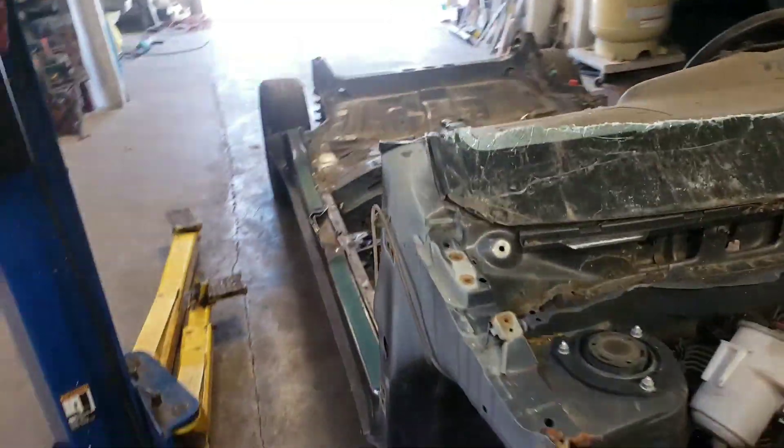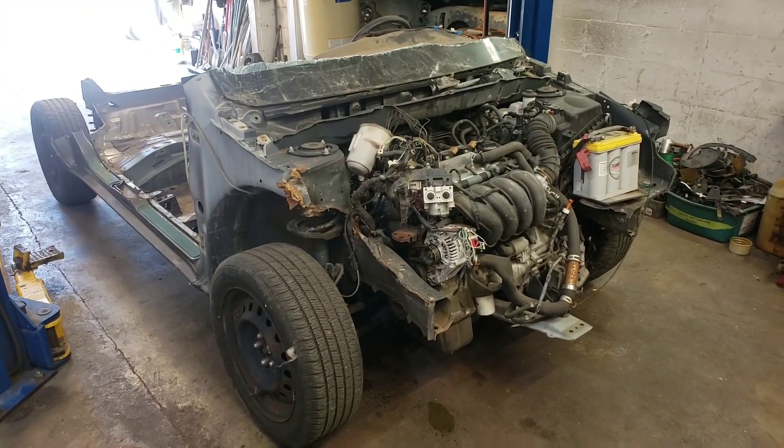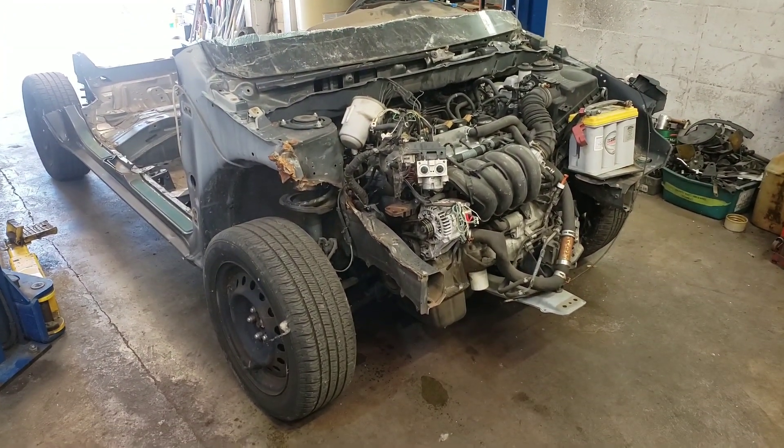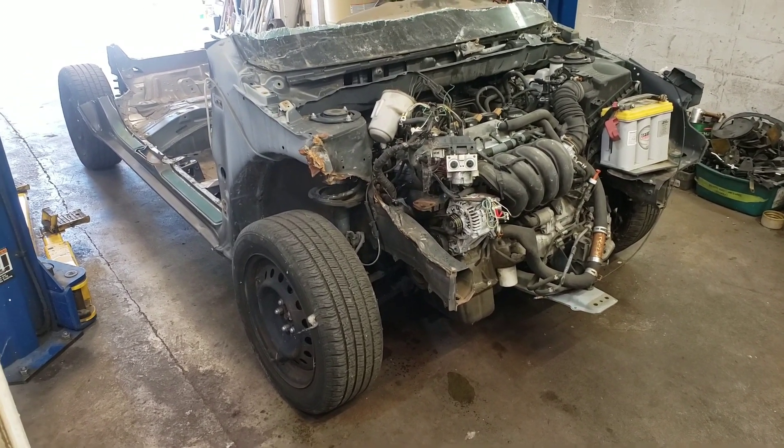I'll stand back so you can get a good look at what I'm working on today in the shop. Thanks for watching and thanks for putting up with me and my need to cut something up. I'm feeling better already.